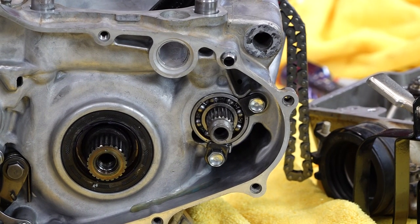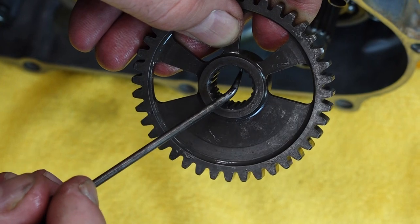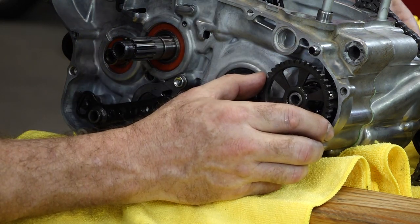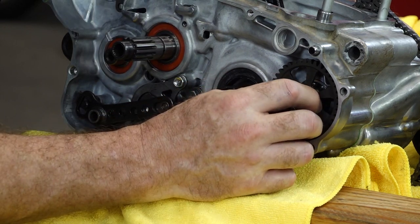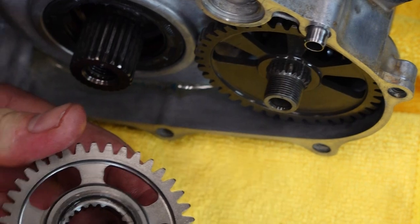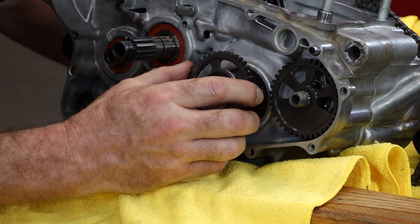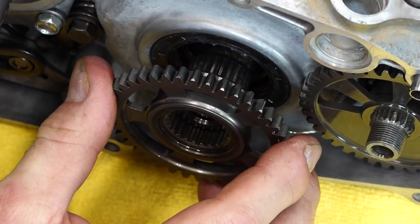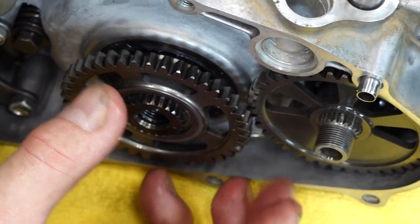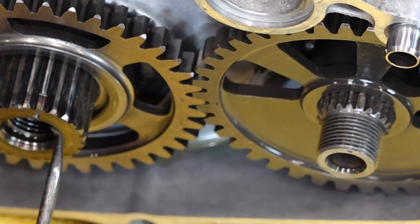Let's get our driven gear onto our counterbalance — you'll see this notch up in here. That is going to align that dot, and you'll see one spline that's been flattened out. That's going to keep you from installing it in any other location. If you have to force it on, you're doing it wrong. Next, same kind of scenario for this dot — then this section where there are no splines, that's where it goes. We've already got some grease in there but we'll put some assembly lube so it goes into that seal easily.